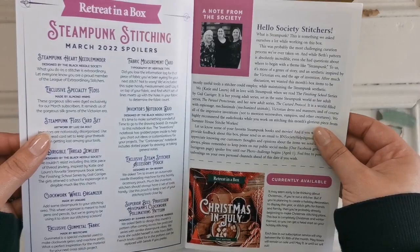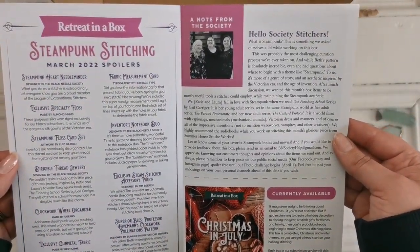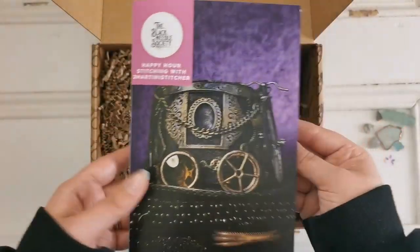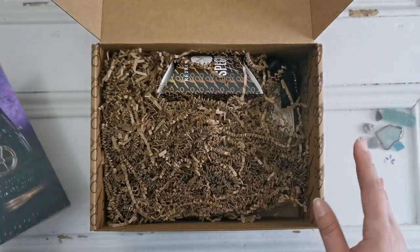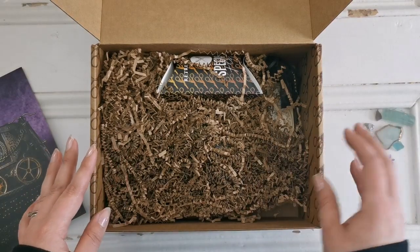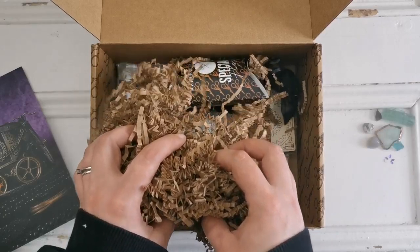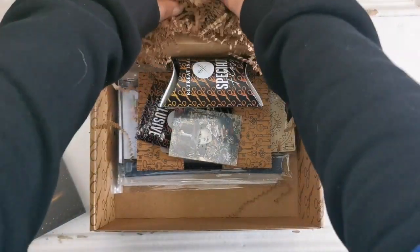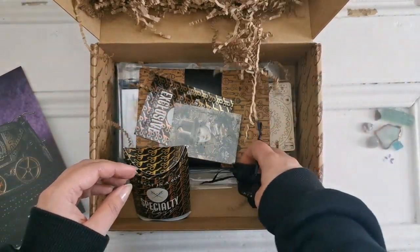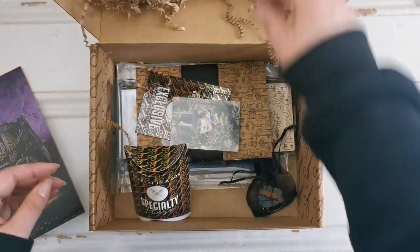I don't want to look too closely because there are spoilers. It says this is steampunk, so I'm not going to look at it right now because I want to see what else is in the box. We've got a bunch of protective cardboard confetti which can be composted, and then we've got all these goodies. Oh my goodness, look at all these beautiful goodies.